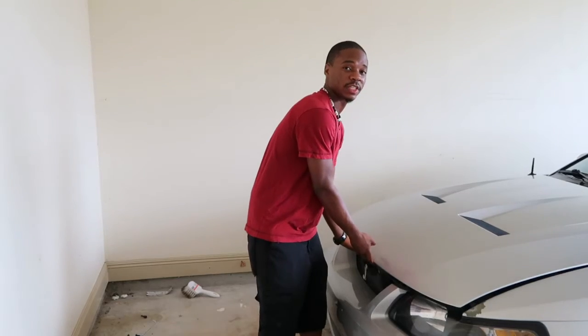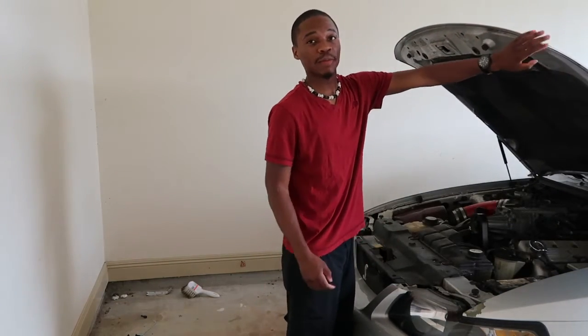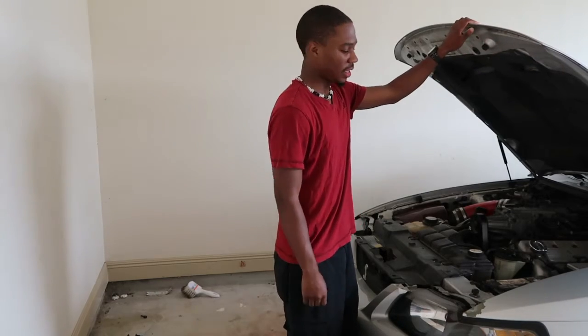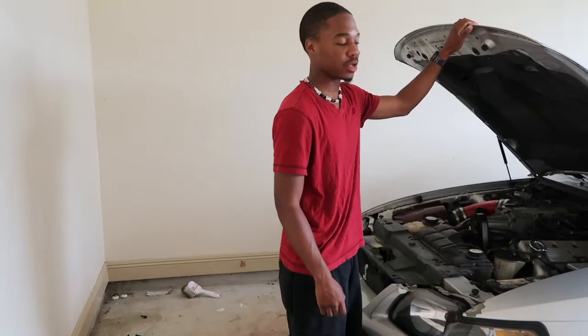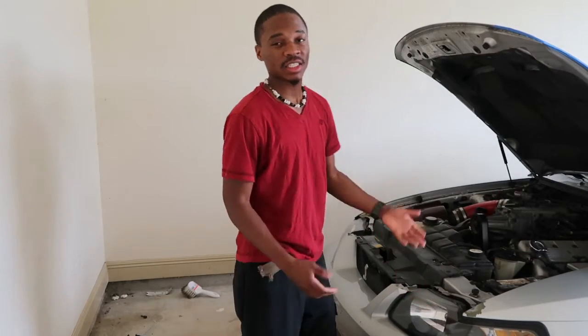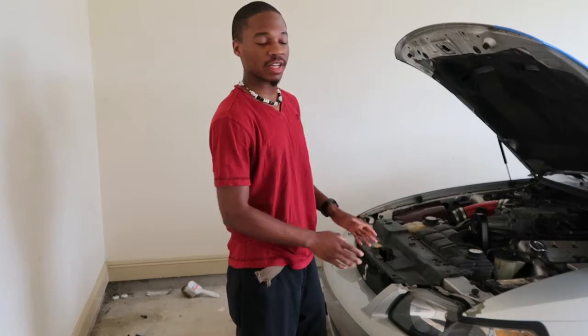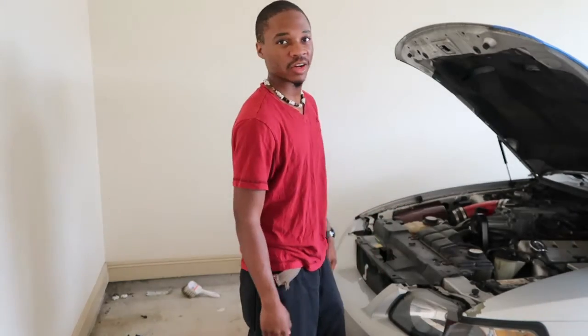First things first, we got to get the inside of this hood masked off with the tape. I'm gonna tape around here and get ready to put my primer on. I'm also gonna want to mask up this headlight, just because I don't really feel like taking it off and dealing with the hole that's gonna leave. So let me just throw some tape on the headlight as well.